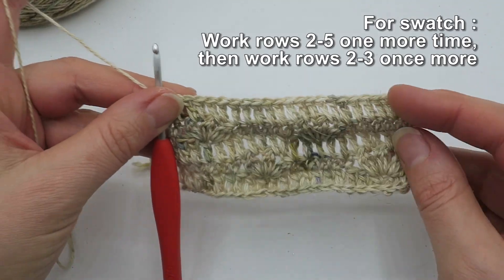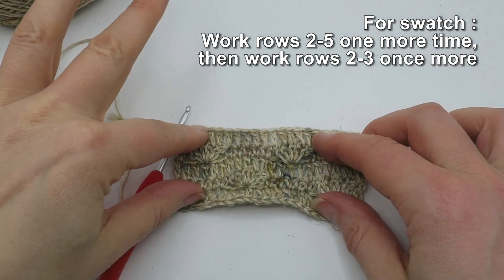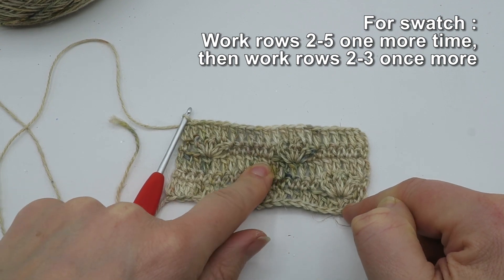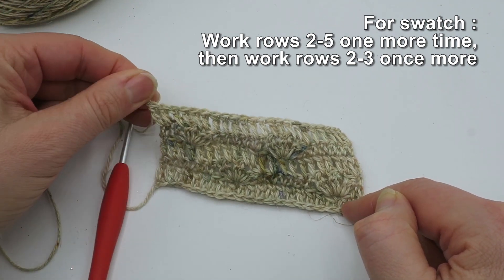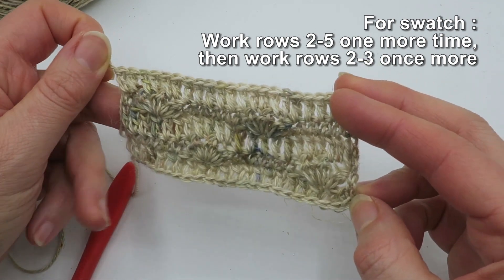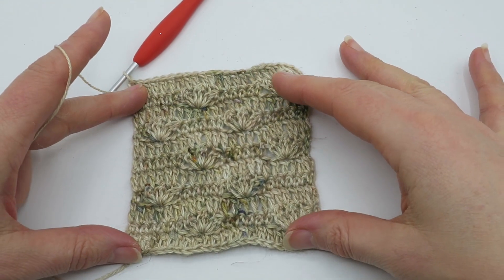This is what it looks like at the end of row five. To do my swatch I need to do a few more rows to get the most accurate idea of whether my gauge is correct. So I'm going to repeat rows two, three, four, and probably row five, just keep repeating until I have the right size — I need this to be square. Here we are, my swatch is finished and I'm ready to wash and block it.